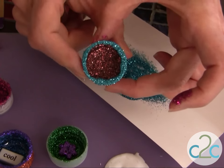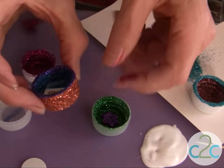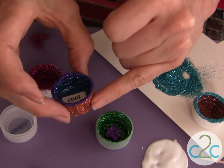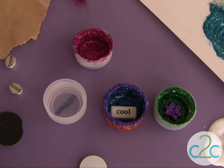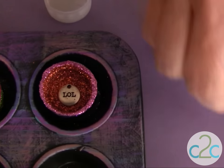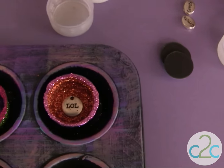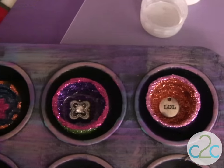That's nice and glittery. The last step would be to let that dry, and then you would add glitter on the outside of your cap. On the inside, I like to glue little knickknacks that I have — buttons, beads, or charms. Dig into your scrapbook supplies to put some cool designs on the inside.